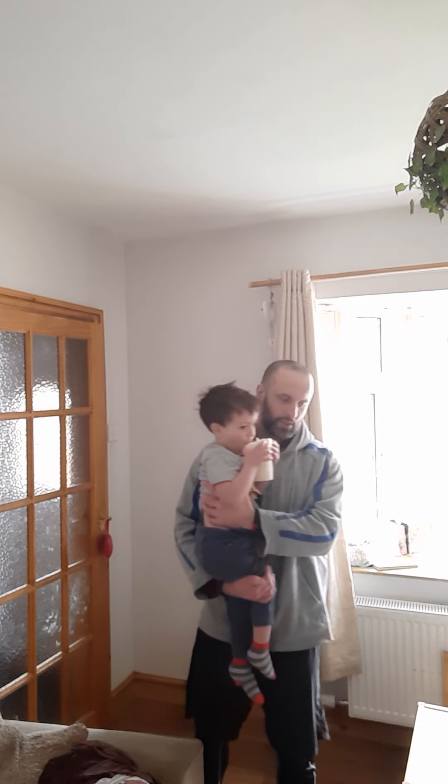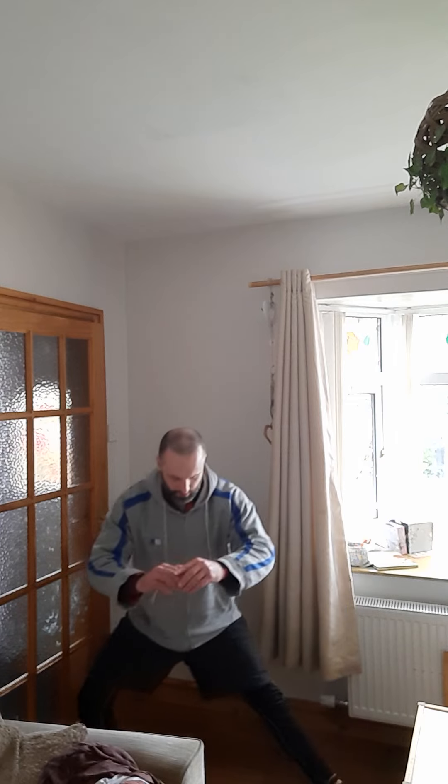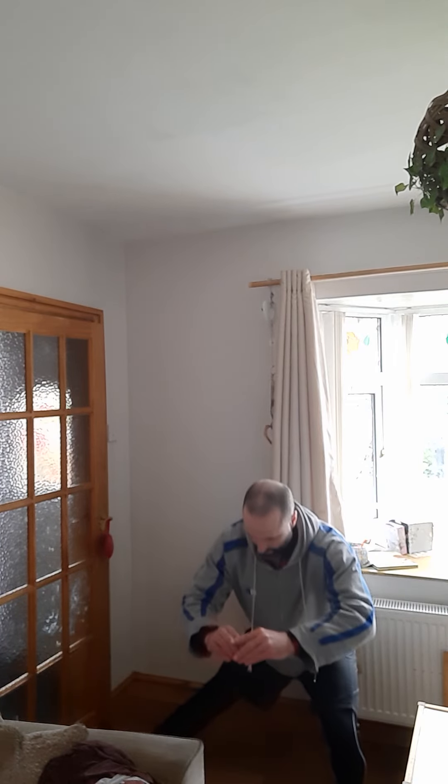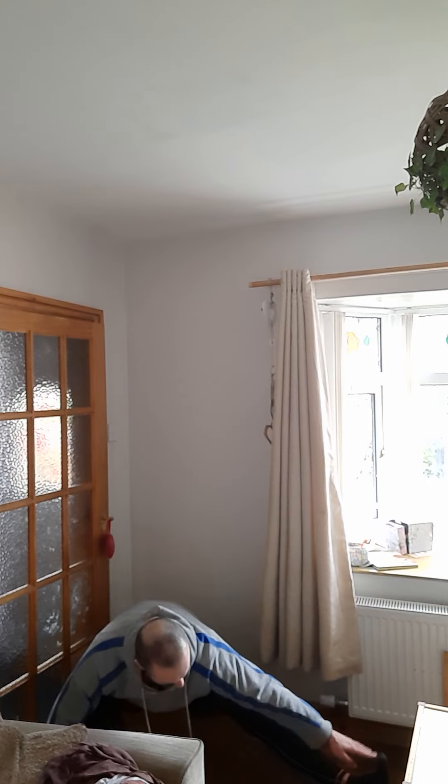So cossack squats — be careful with these. Rotate, toes out, rotate — so your toes pointing upwards.